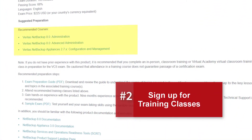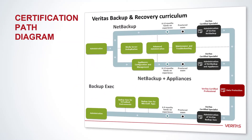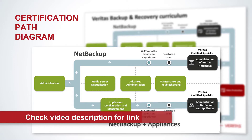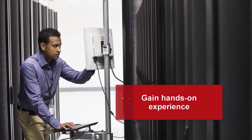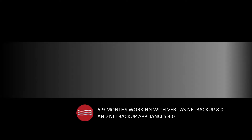Once you are familiar with the scope of the exam, you should sign up for the recommended training classes. Veritas certification path diagrams provide guidance on which courses to take. These diagrams are available on the education website — a complete list of website links is provided in the description below this video for your reference.